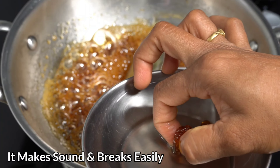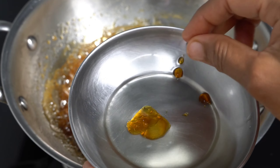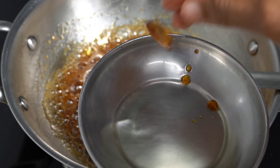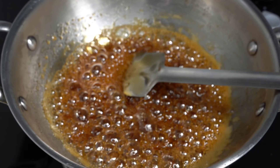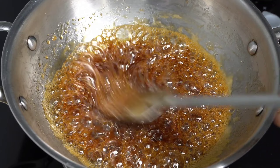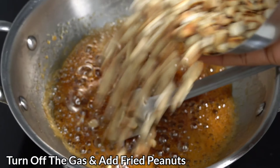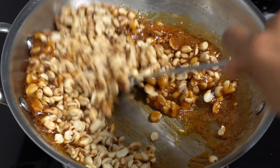We have to make a sound with the way. It's easy to break. Then we have to start with the pan. We can start with the pan, so the pan is working. We can start with the pan and boil. That's why we have to start with the pan and boil.